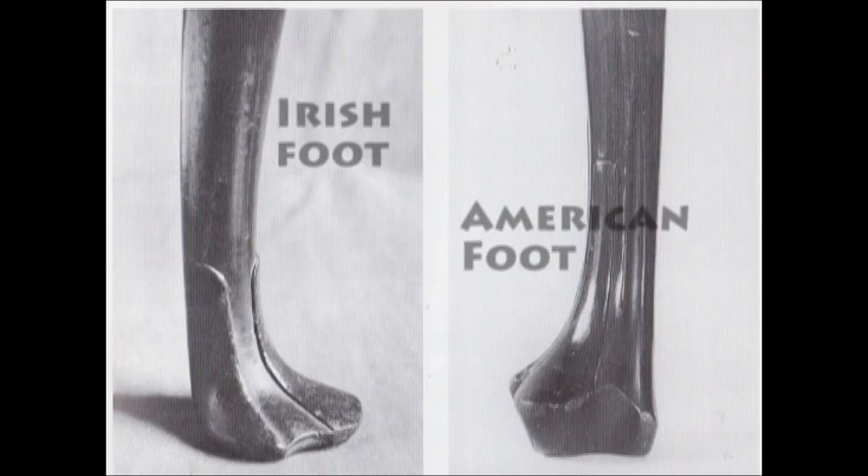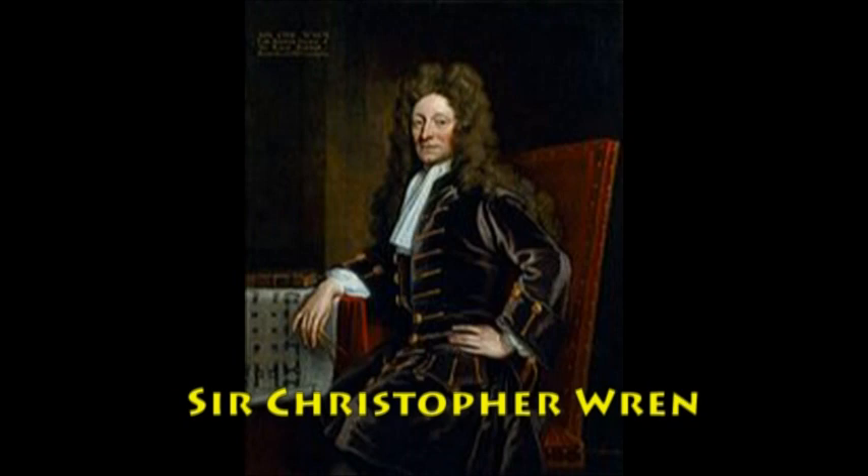This was another foot design besides the ball and claw, and they believed it originated out of Ireland. Now this design came out in 1760. They felt that the cabriole leg was going out of style, out of fashion. So the Marlboro leg was introduced — it's a straight leg and no one really knows why it was named the Marlboro leg. They believe it was named after this guy. This is Sir Christopher Wren. He was the designer of the Marlboro house in England in 1711. So this is interesting to me because I thought they were named after this guy.